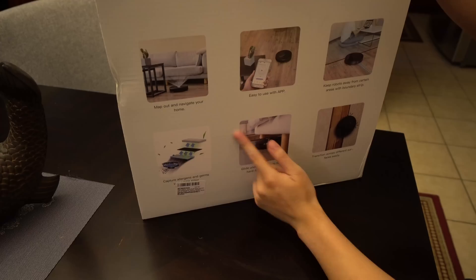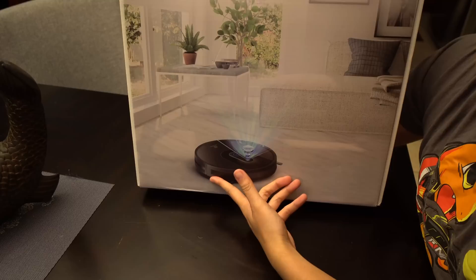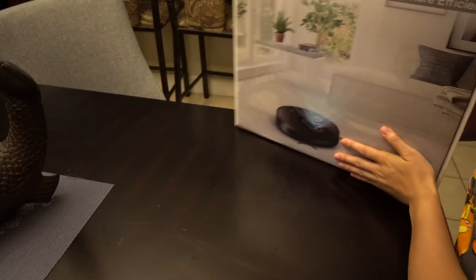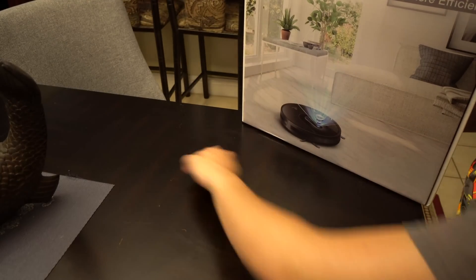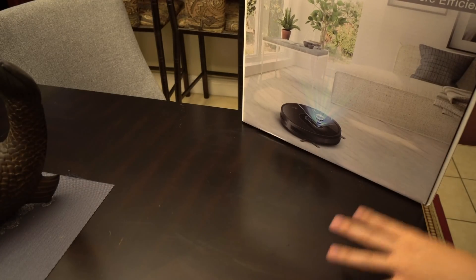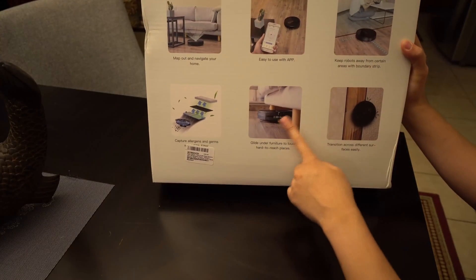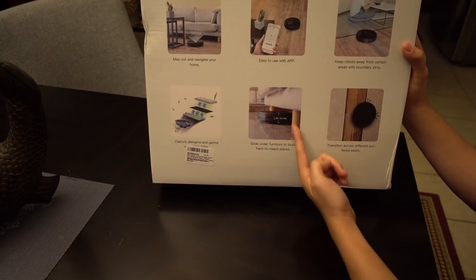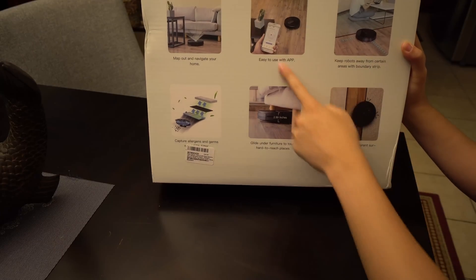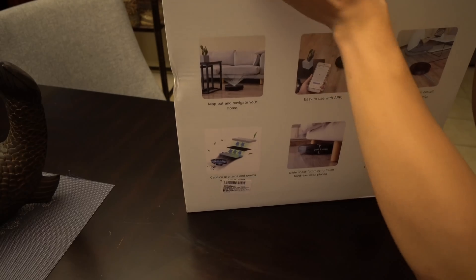It has app support. If you guys don't know what a Roomba-like thing is, it's basically a robot that goes around — like, let's say this table right here — and it just vacuums the whole table. It has edge detection so it knows when not to fall off. And it can glide under sofas and stuff if you have at least three inches of clearance. It's cool.